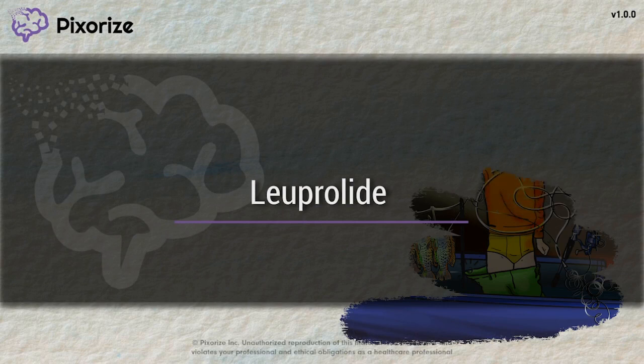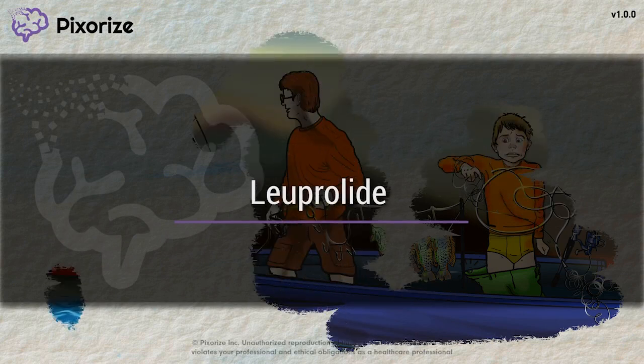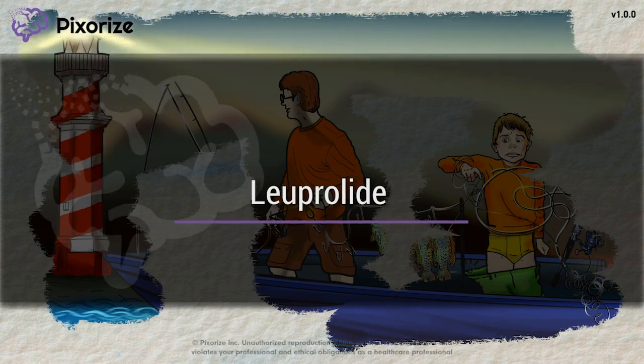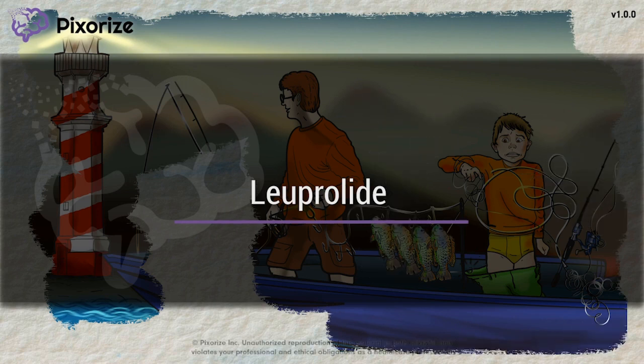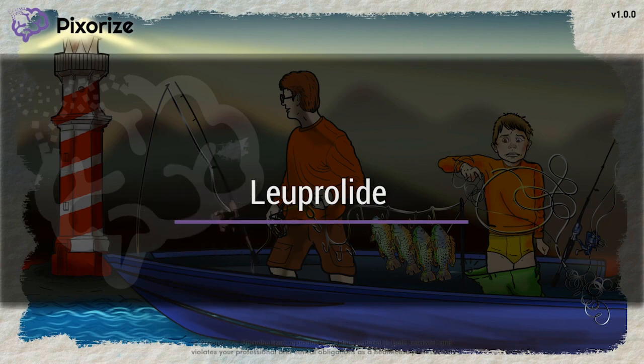Luprolide is a synthetic or man-made form of GNRH, or gonadotropin-releasing hormone. Interestingly, Luprolide has different effects on GNRH signaling depending on its dosing and how it's delivered. In this video, we'll give you a simple way to remember all the details about how Luprolide works for test day.